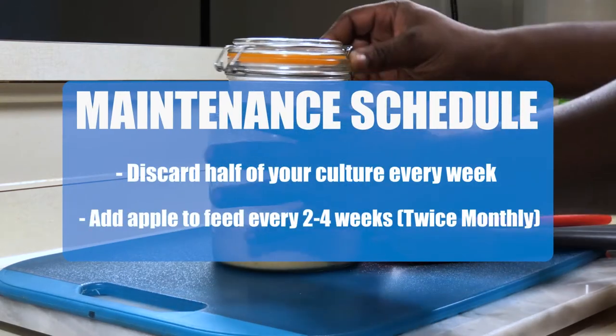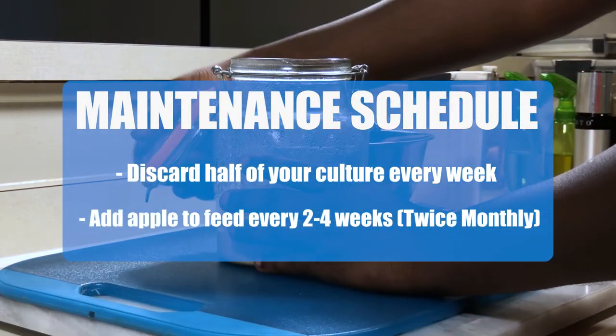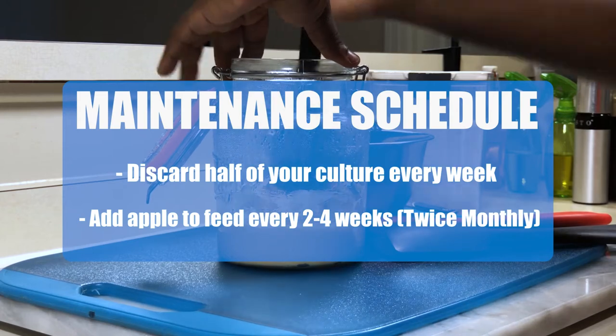With running the maintenance schedule, there are two things to keep in mind. First, discard half of your culture every week. And two, add apple or pear to the feed every two to four weeks, or twice monthly.